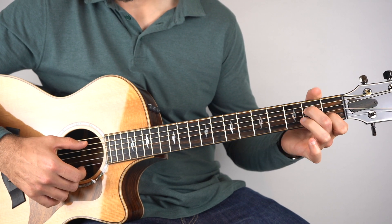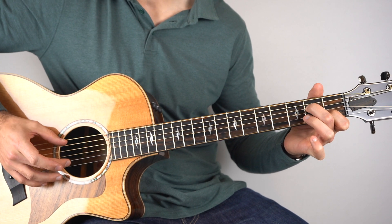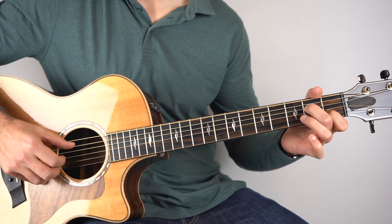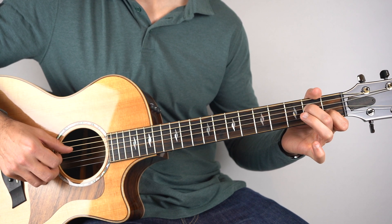And then it goes to an A7. So hold down an A7 and we're going to play strings 2 and 5, then 4, and then 5, 3, 4. So 1, 2, 3 and 4.